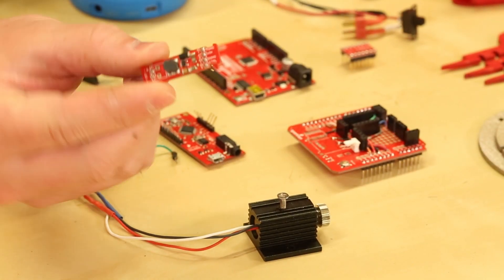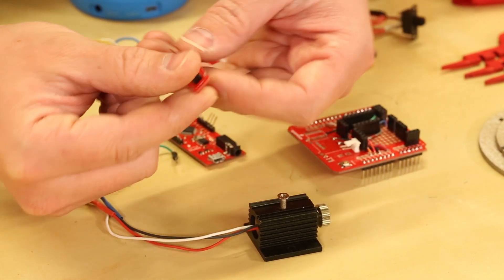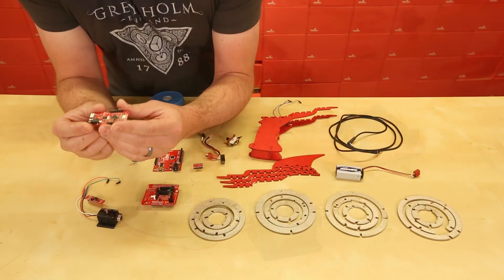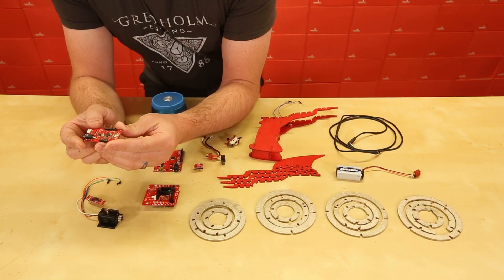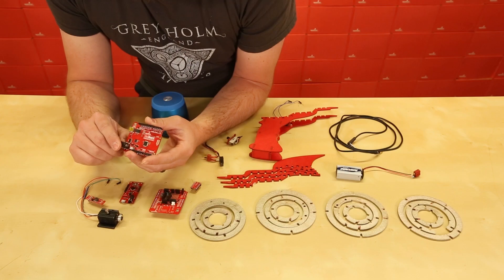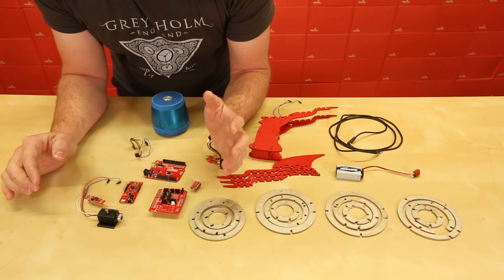When I got the laser, I found it with this FemtoBuck board. So this is a current control circuit to make sure we don't overload the laser and burn it out. So I needed a soundboard to actually make the pew pew noise. So I went and talked to our engineering team and found out one of them was working on the little soundy. So I'm going to use this red board to control everything, but I have to tie it all together.